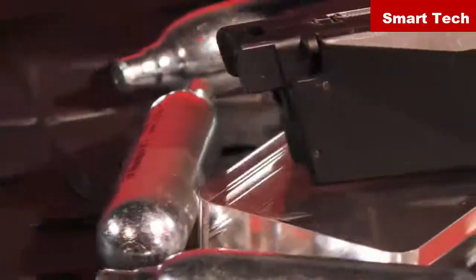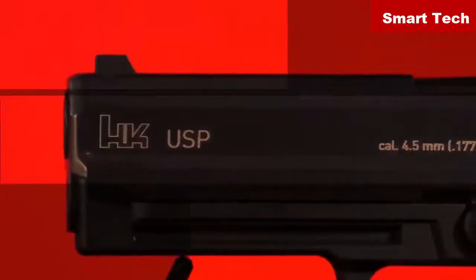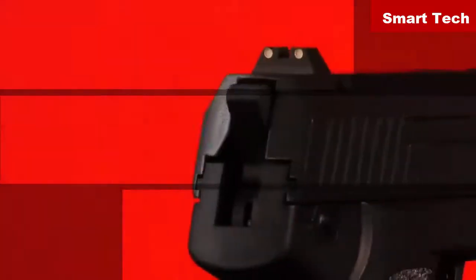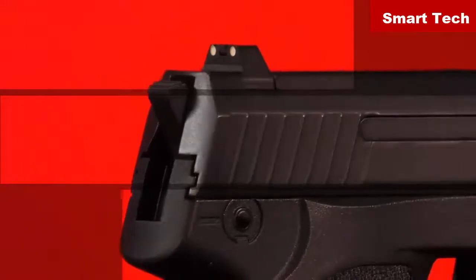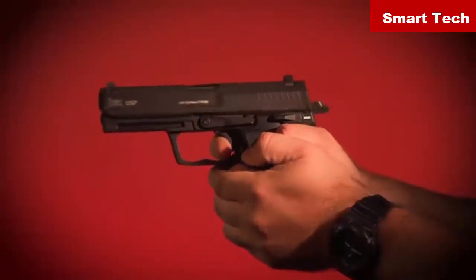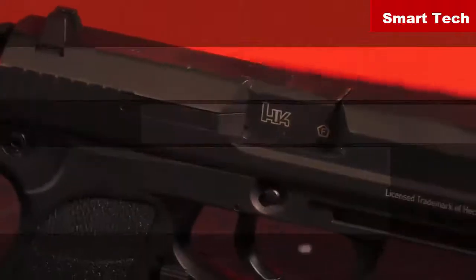.177 caliber steel BBs and powered by a 12-gram CO2 capsule. A replica in every sense, this USP model incorporates a blowback system — a complex valve that allows the flow of air to propel the BB at 325 feet per second while simultaneously causing the all-metal slide to kick back, a feature that any action pistol shooter will appreciate.